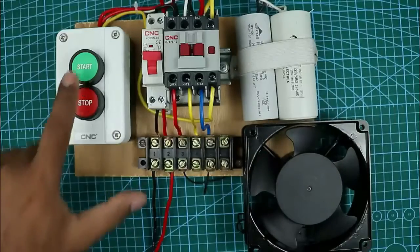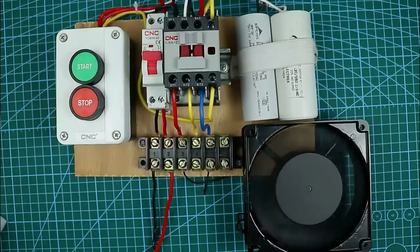Today in this video we are going to learn how to make a single phase submersible pump starter. So friends let's start the video.